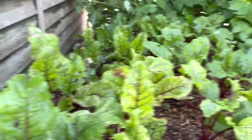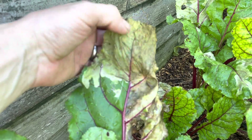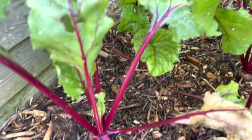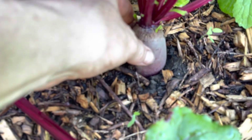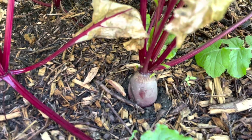They're looking a bit damaged with holes and the leaves are brown, which is probably just sun scorched. There's no disease on them or nothing like that. Obviously the main beetroot would probably be affected, but they're firm.